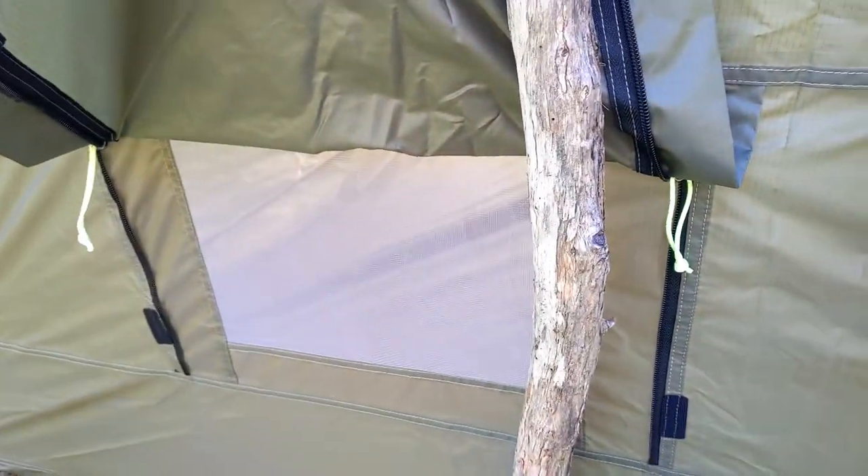It's got little windows on either end that you can tie up, and mesh internally with a bug net.